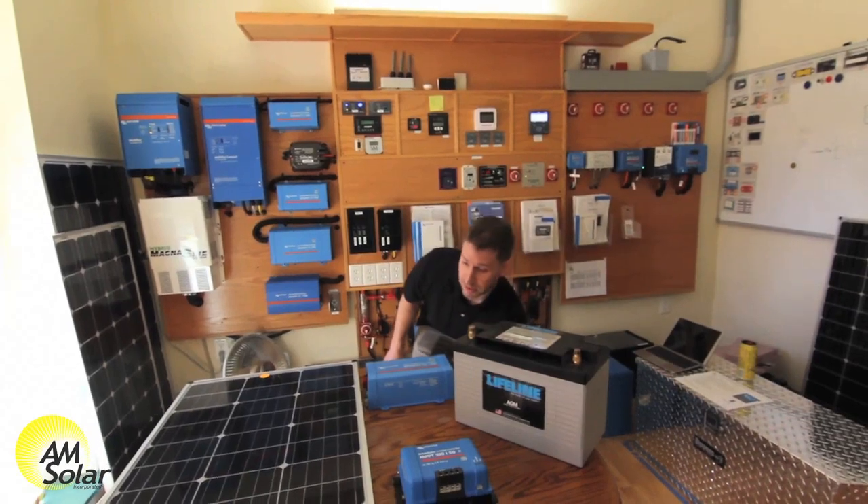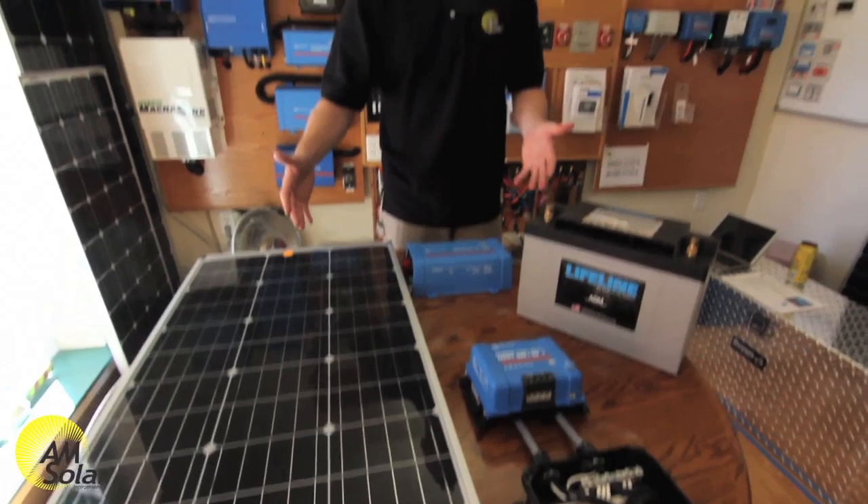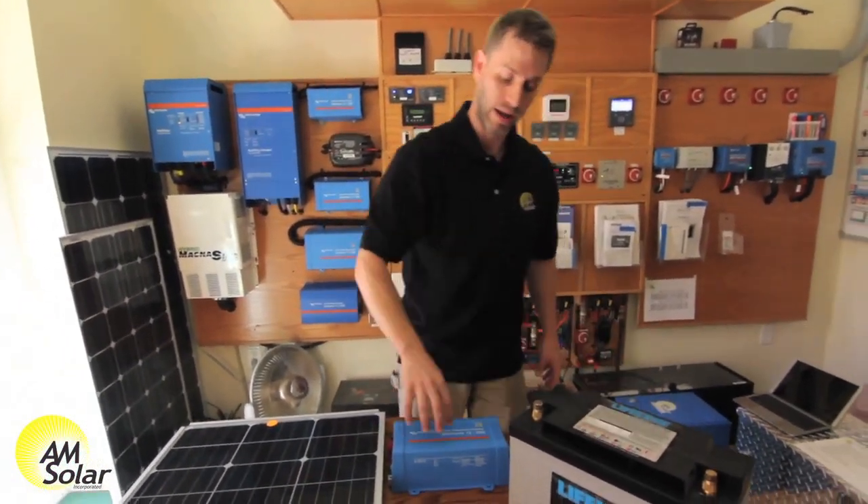So as you can see, it's a pretty simple system. All of the wires and the fuses aren't shown here, but these are the essential components to give you the power, to store the power, and then to use the power.